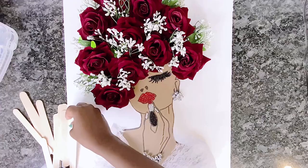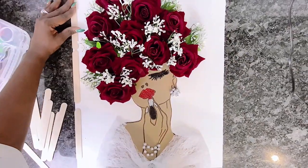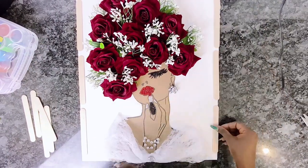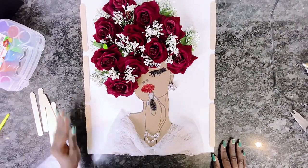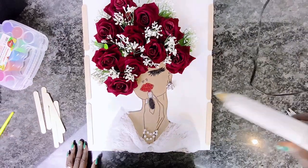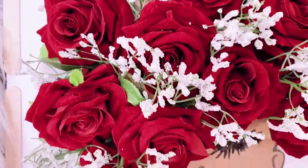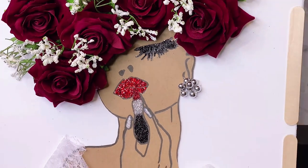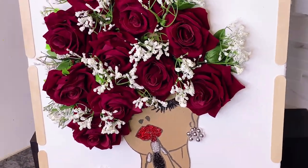I'll use popsicle sticks to create a frame around the foam board — the popsicle sticks are complementary and work perfectly as a frame for our Lady Valentine. And this is our final look! I just love her. Tell me — is 'Lady Valentine' a good name for this beauty, or do you have another name for her? Let me know in the comments.